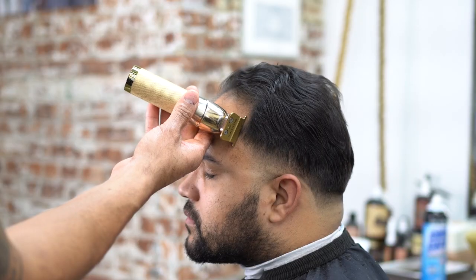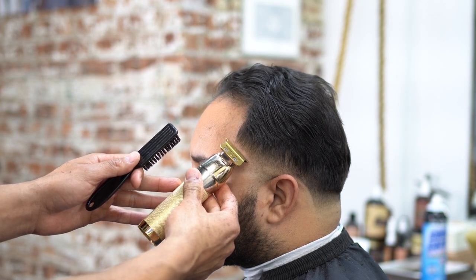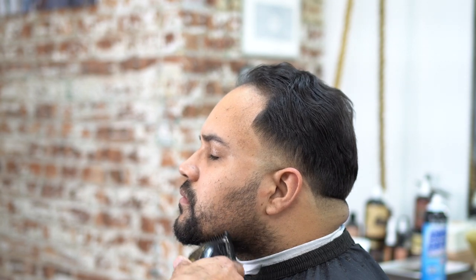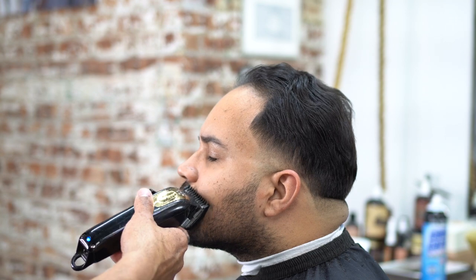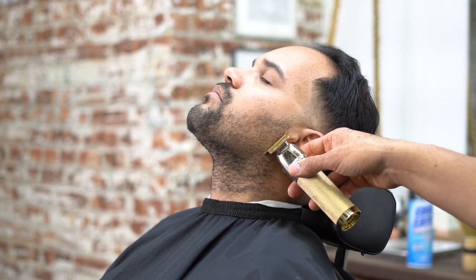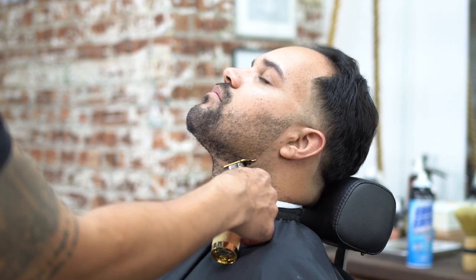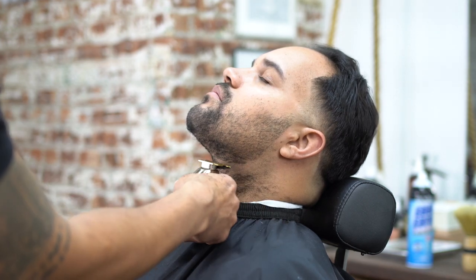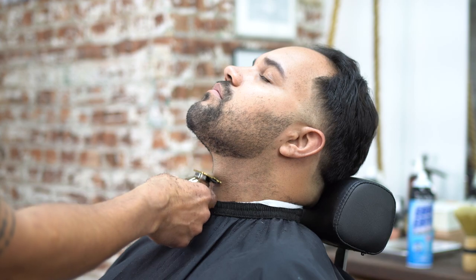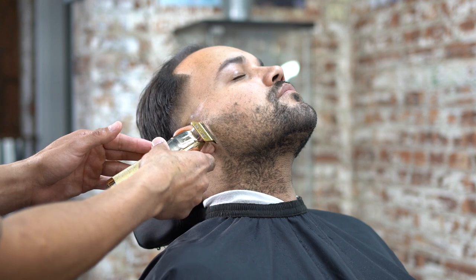A lot of people don't understand — barbers are essential to making people look totally different. We're going to line up that part and lighten up the beard, give him a curve with a number one guard, and this guy looks like a totally different person. I've been making videos and putting them all over social media, and people have been complaining about barbers. I've just been going against the grain, letting people know: barbers are essential, we are very important. We really bring the character out of people.